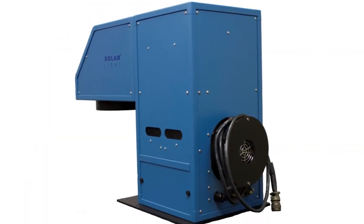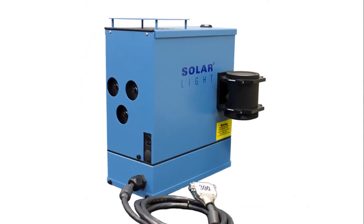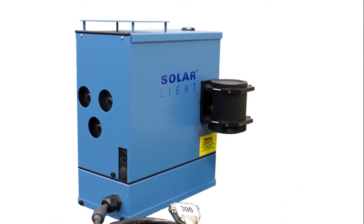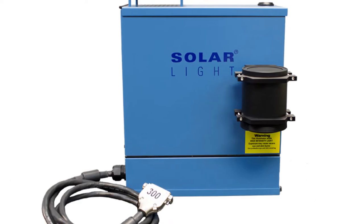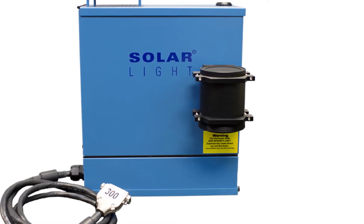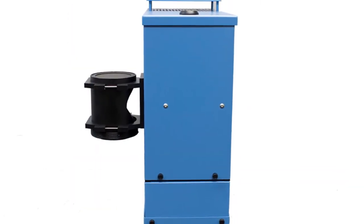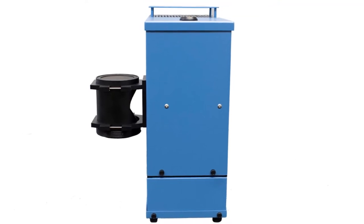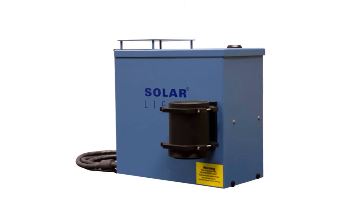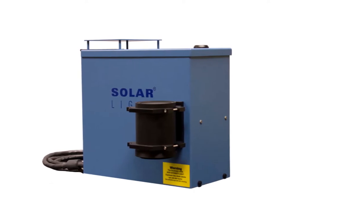Solar Light manufactures the industry standard pre-irradiation simulators utilized by the world's most prestigious companies and laboratories to irradiate PMMA plates during in vitro broad-spectrum sunscreen testing. These simulators are available between 150 and 1000 watt output, from 2 centimeter spot beams all the way up to 6 by 6 inch square beam patterns, with custom variations also offered. The kits come complete with everything required for testing, including the advanced simulators and power supplies, multifunctional data logging radiometers, NIST traceable sensors, and PMMA plates.